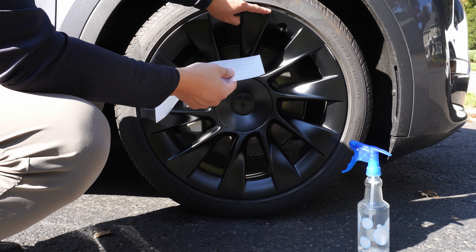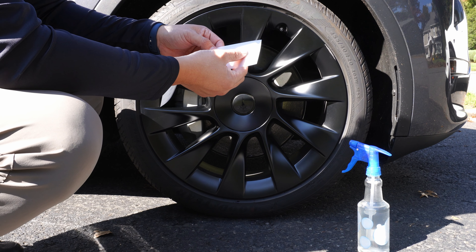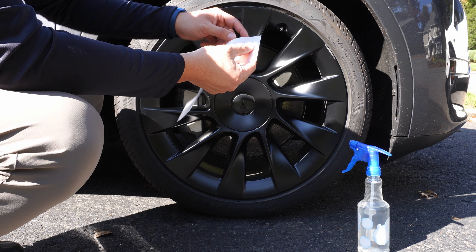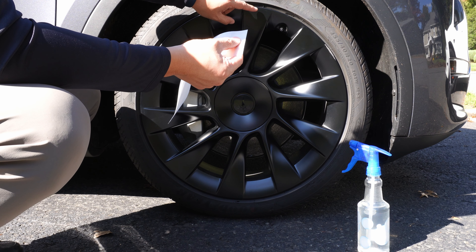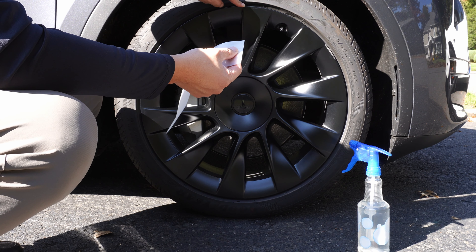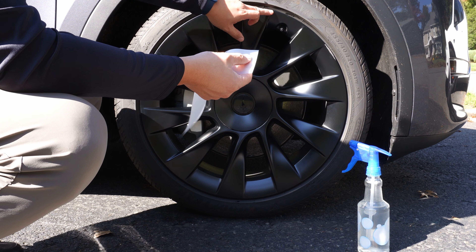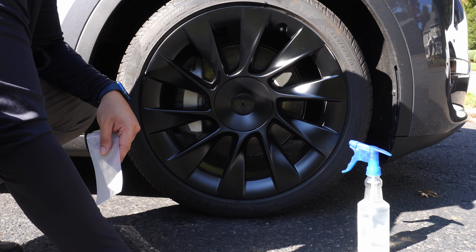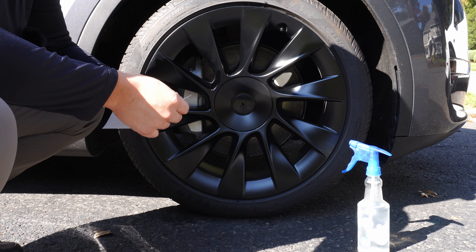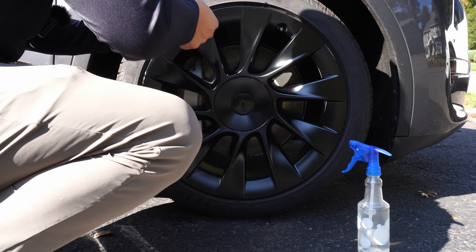Now we're going to take the rim protectors and place them along the side of the wheels. These protectors have slits at the top — that's because the rims are curved, and the slits allow the protector to adhere to the back without creating crease marks on top. I'll get these installed quickly, then install the other strips, and then we'll get the Rim Case installed.